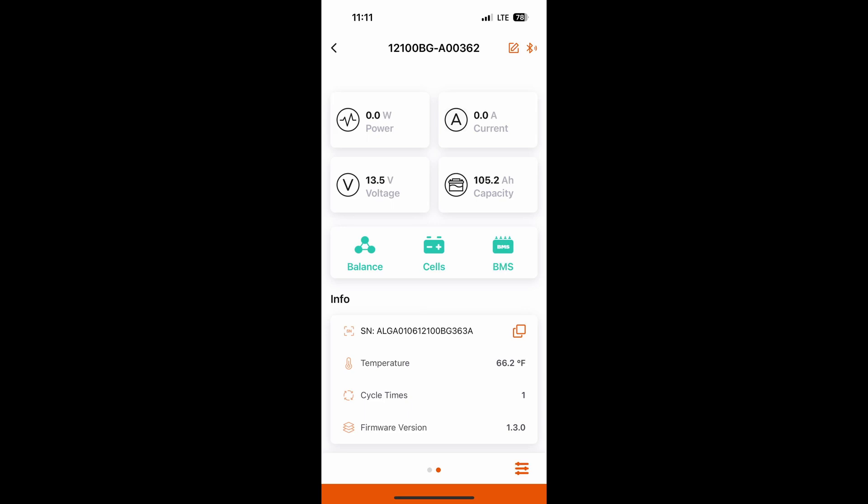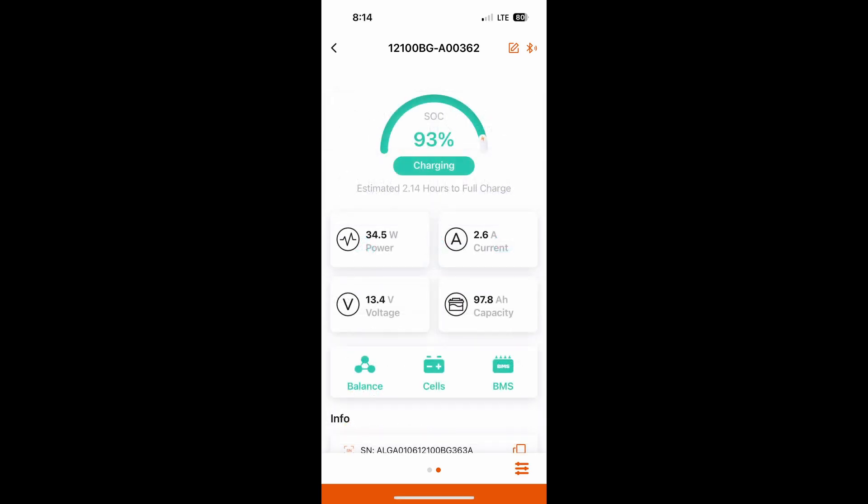These are the new Li Time Smart batteries, so you don't even need a shunt. Using the app on your phone, you can see the exact voltage of each battery, the current going in and out of each battery, the performance of each battery while you're using it, as well as the percentage of charge of each battery.